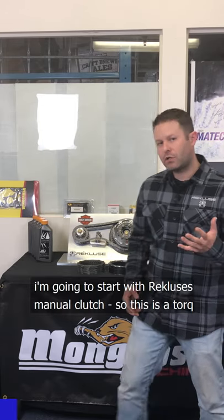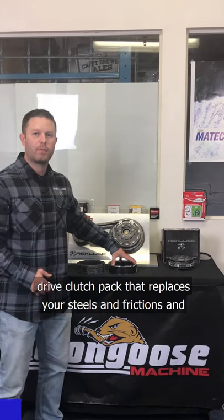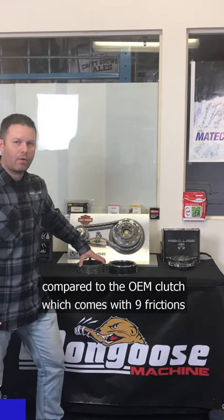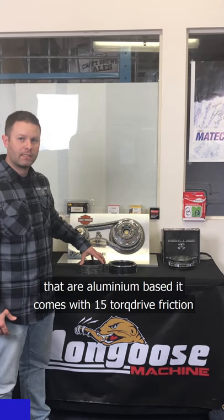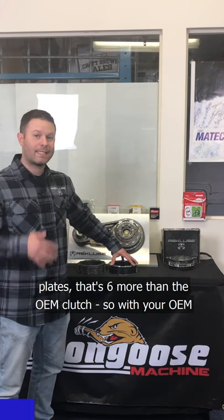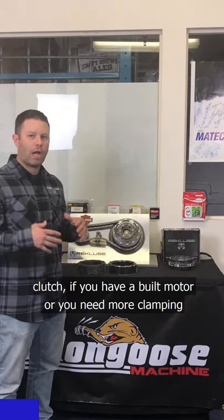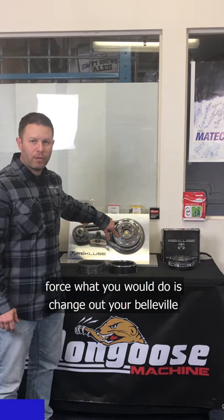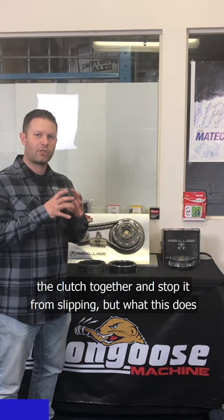I'm going to start with the Recluse manual clutch. This is a torque drive clutch pack — it replaces your steels and frictions. Compared to the OEM clutch, which comes with nine aluminum-based frictions, it comes with 15 torque drive friction plates — that's six more than OEM. With your OEM clutch, if you have a built motor or need more clamping force, you would change out your Belleville washer for a stiffer one to clamp harder and stop it from slipping.